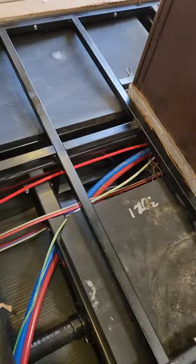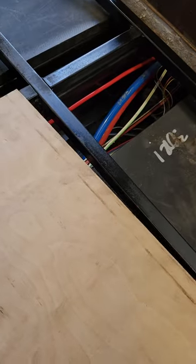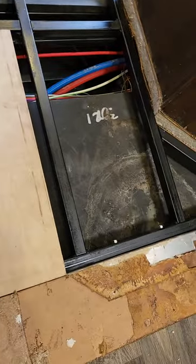I found this birch — like a cabinet grade — I think it's going to work really well for the floor. I just kind of set my depth so that it was going to be perfectly level, and I'm going to do one solid sheet of that and tie it all in.